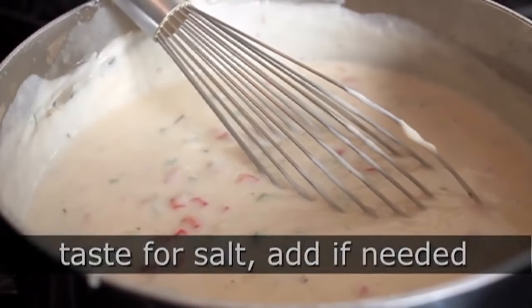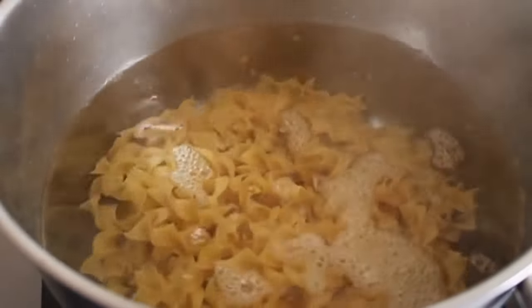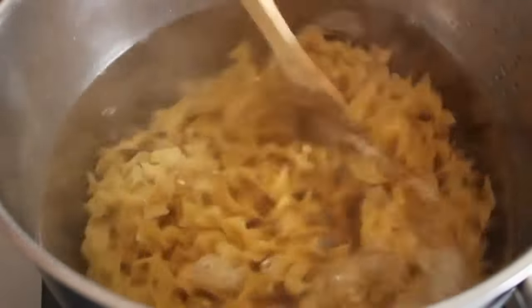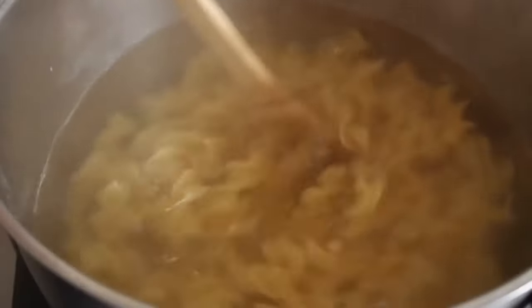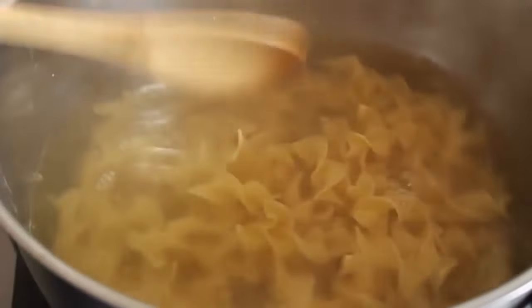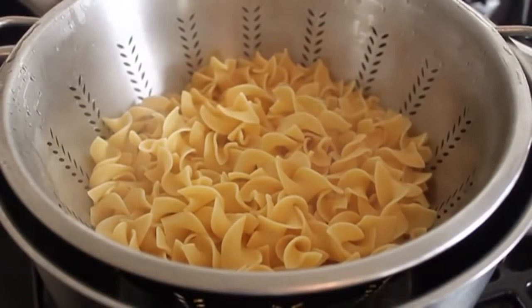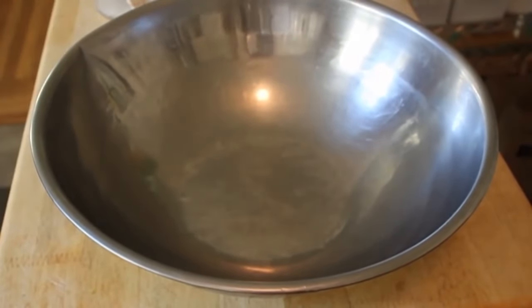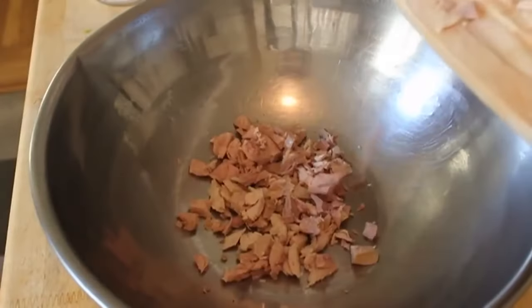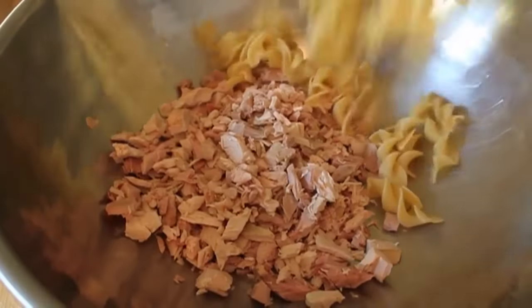Once your sauce is done, boil some egg noodles. Make sure your water is well salted and cook them one minute less than the package directions. Once done, drain them really well — do not rinse those noodles. Now we're ready for final assembly; for this step I like big bowls, because it's just so much easier to mix in a big bowl.